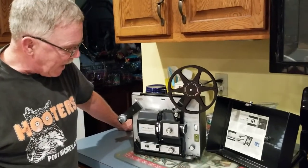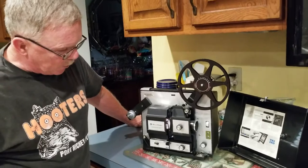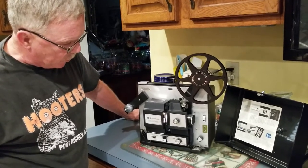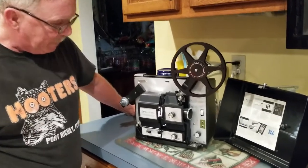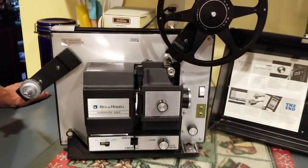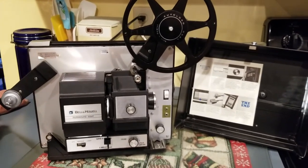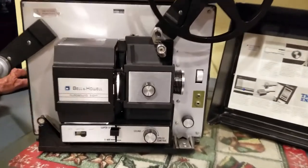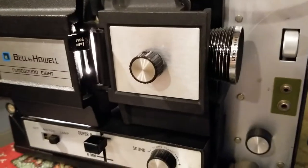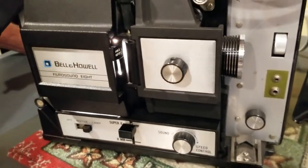This is a Bell and Howell movie projector. It plays Super 8 and 8mm film. I've just set it up. It seems to operate properly. I don't have the correct size reel to run it to test it 100%, but everything seems to be functional. The lamp works.